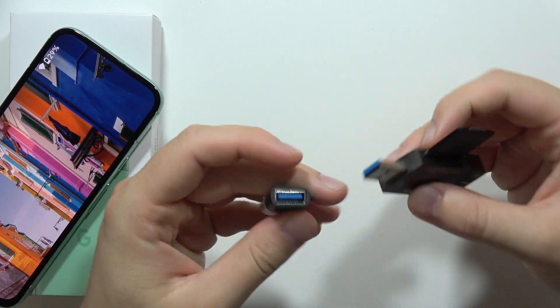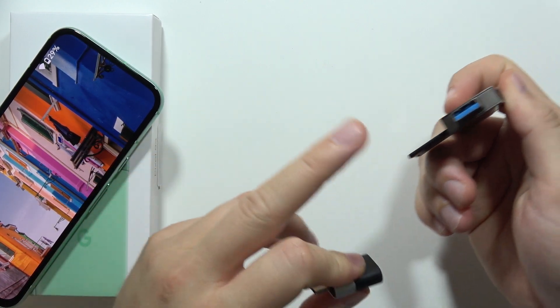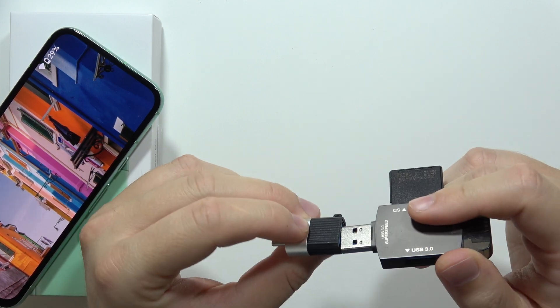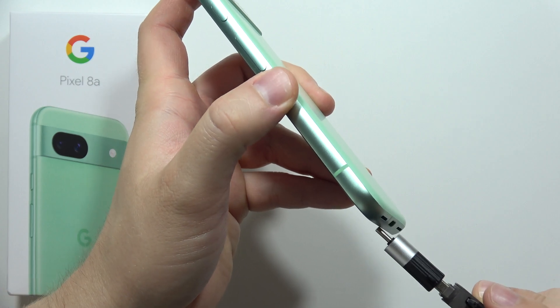You will need a USB-A to USB-C adapter — or if you have a memory card reader with a USB-C connector, you don't need that adapter. Then plug it into the USB-C port on the phone.